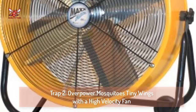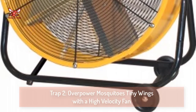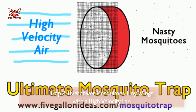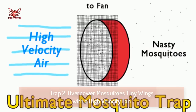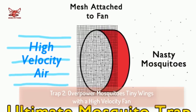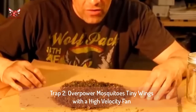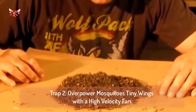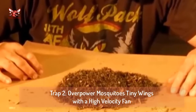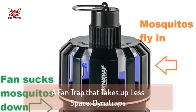The top recommended fan for these types of traps is the Maxxair 24-inch portable, which will move 4,000 cubic feet per minute — compared to your ordinary Lasco box fans, which move about 2,000. The mesh is harder to find; it needs to be fine enough that mosquitoes can't fit through it, and ordinary hardware cloth won't work. In a pinch, you can just secure ordinary mosquito netting, which is cheap and easy to find.